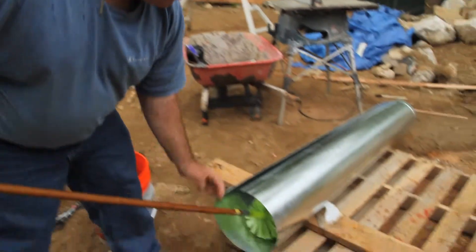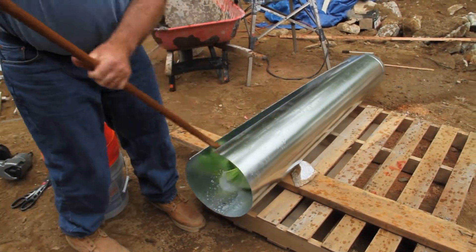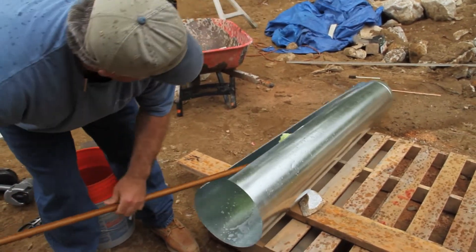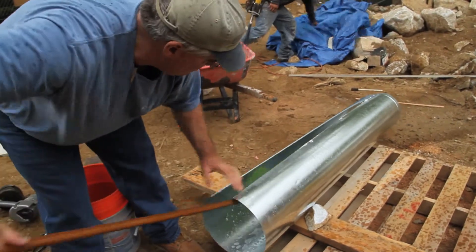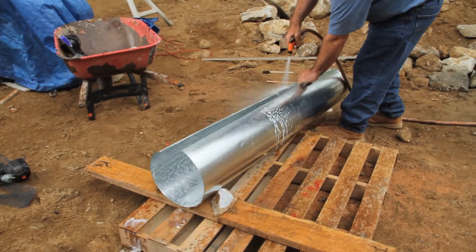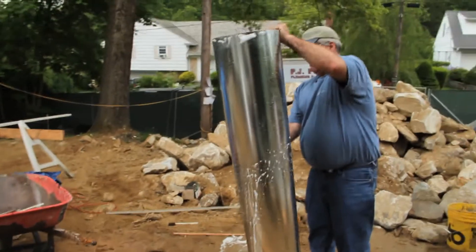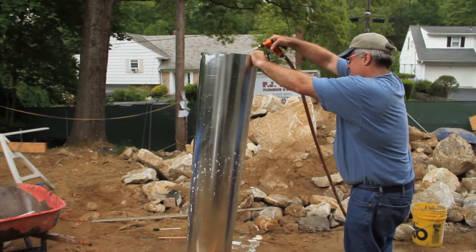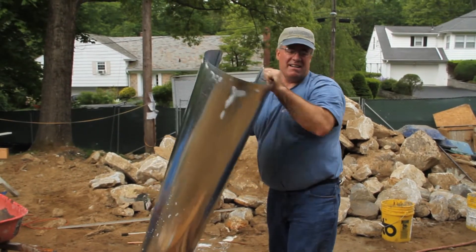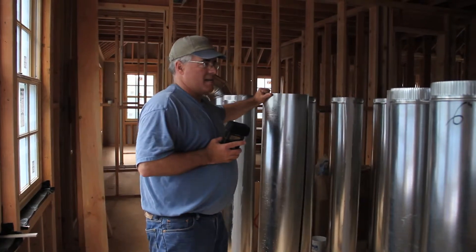We physically scrub the duct work. This piece here — we're using a mild detergent to scrub it down on all sides, then a quick rinse. Then we'll take it inside for drying. The newly cleaned duct work is set aside to dry.